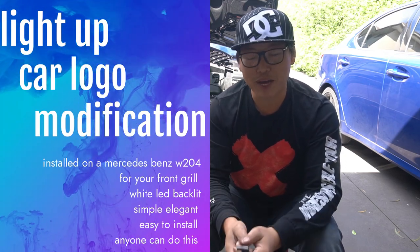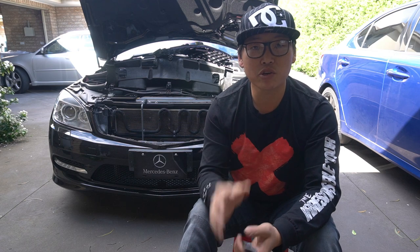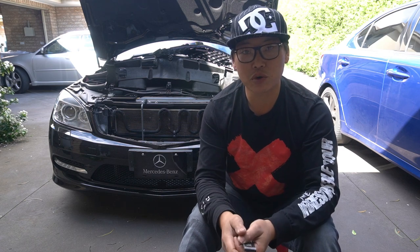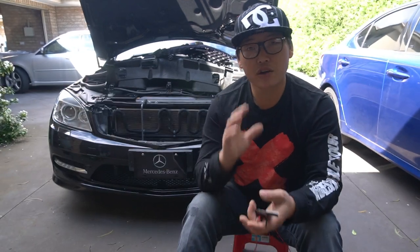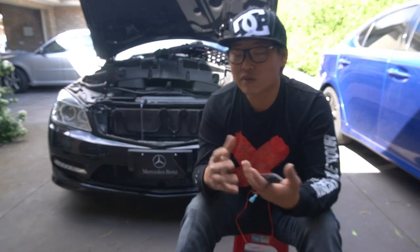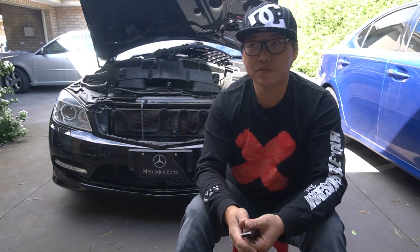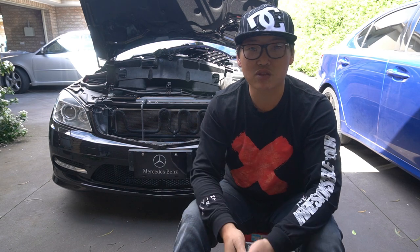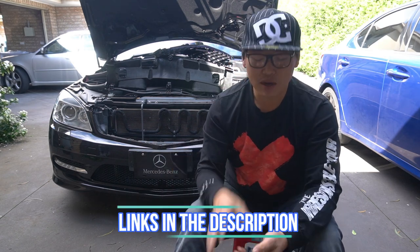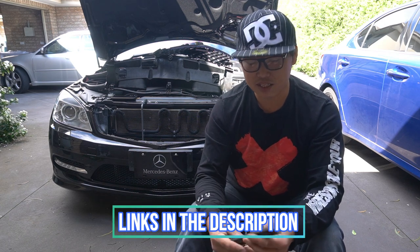What's going on guys and welcome back. In this video I'm going to show you how to do a quick little modification to your W204 in order to help lift the appearance of the car. I know this may not be for everyone, so if it's not for you then by all means move along or check out another video. If it is, I'll be sure to leave a link in the description below.